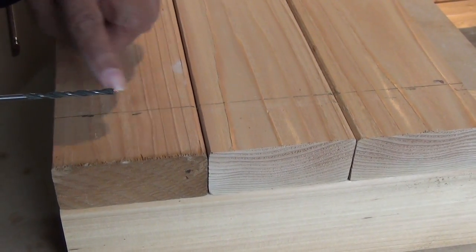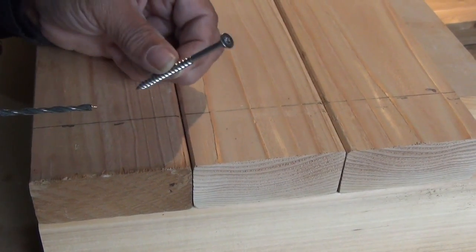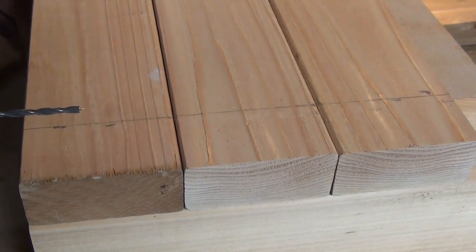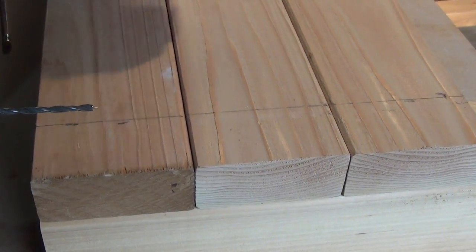Now that we've got our lines struck, we're gonna start setting our fasteners — we're gonna use stainless steel fasteners. I'm gonna put in 2 fasteners per board, and I'm gonna drill pilot holes first.